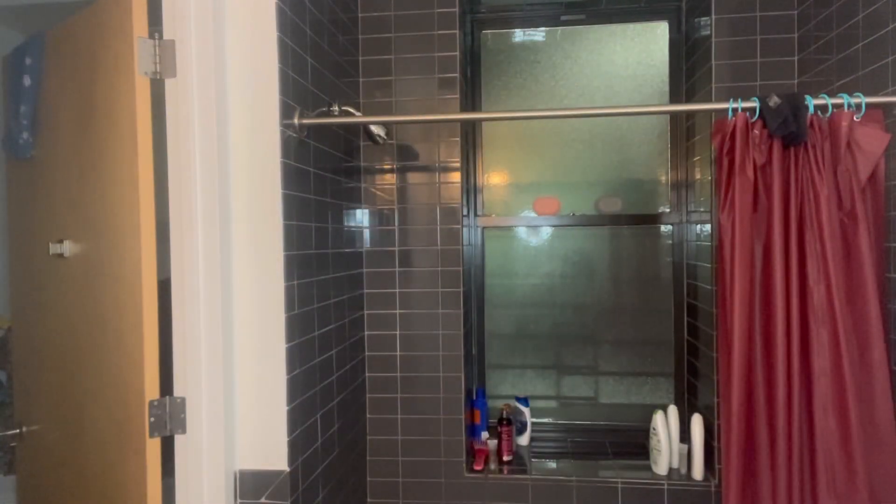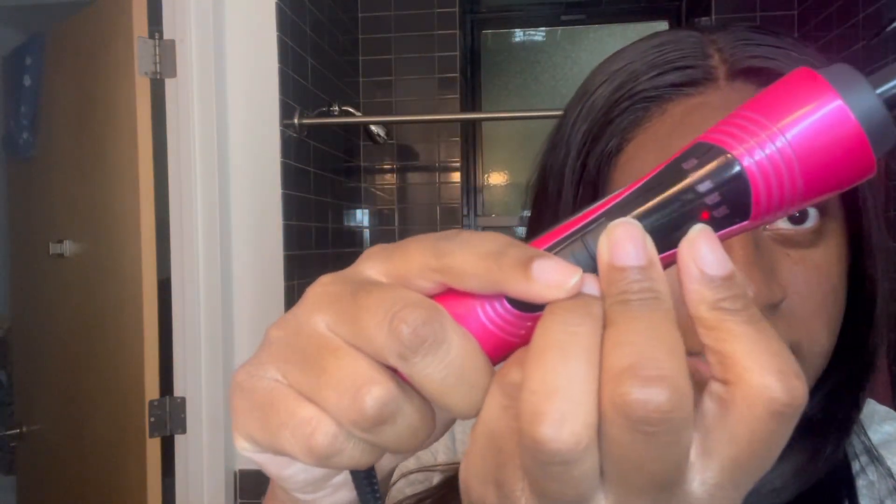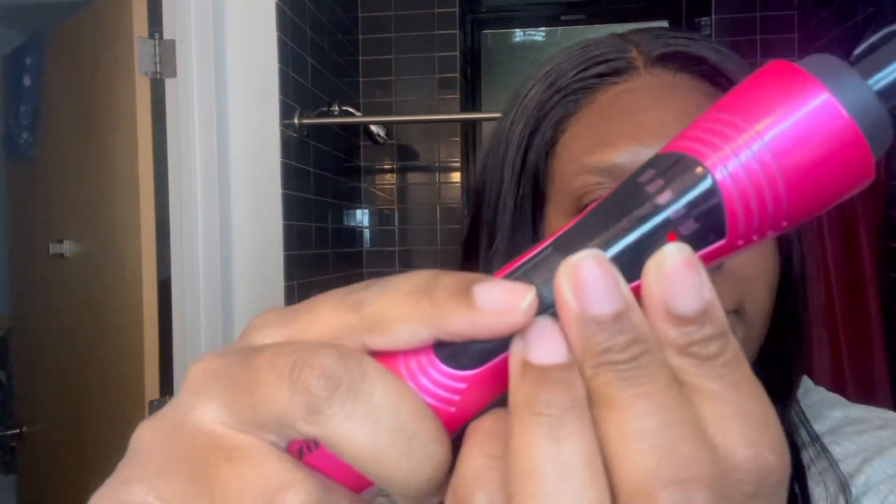Let me go back so you can see the length again. I'm five-seven and it goes all the way to my butt — literally my butt — and this is only 26 inches. Imagine 30 inches! Look how it flows — that's what I like. I like when the hair moves and it's not stiff.